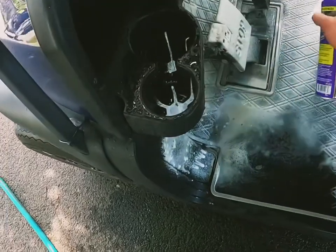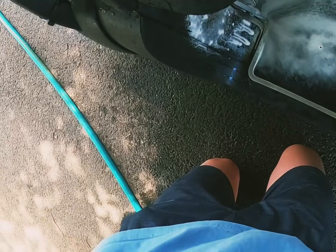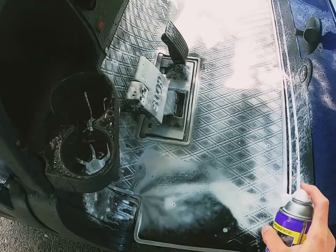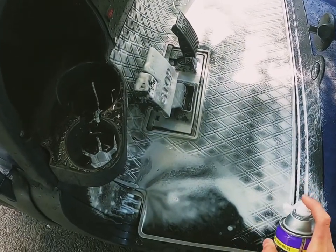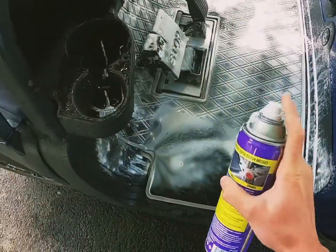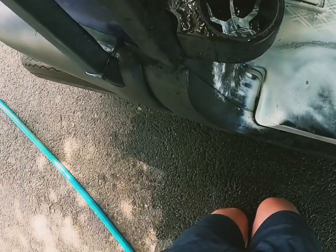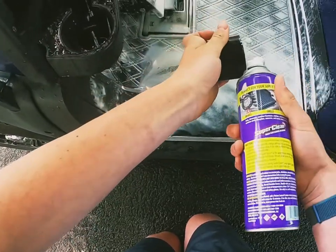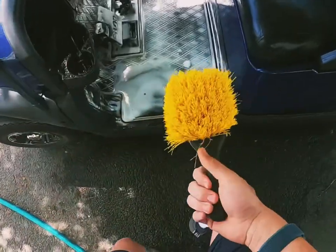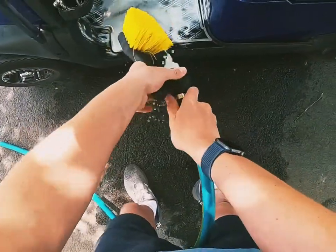Make sure to cover all the areas of the surface you're trying to spray. Also, make sure to wear some sort of face covering because there are strong chemicals in this — very important. Make sure to get good coverage on the heavy soiled areas of the frame.